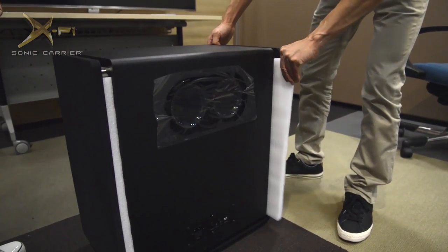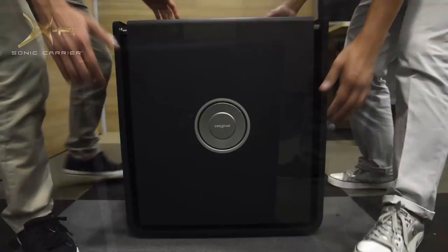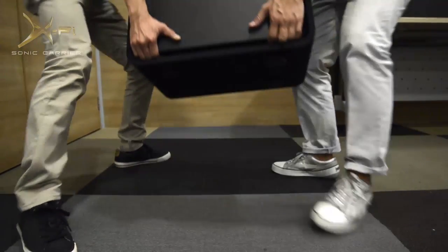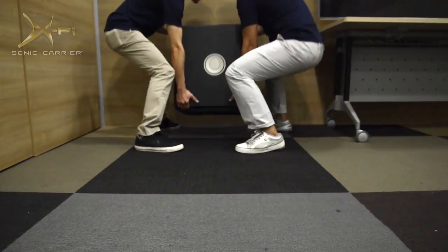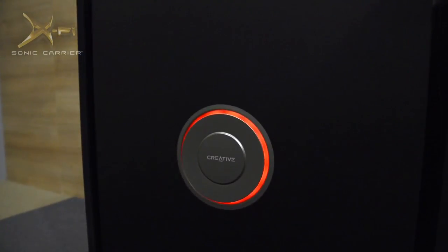Next, remove the two protective foam blocks and the plastic protective sheet on the back. The subwoofer can now be placed anywhere in the room. Remember to keep it at least 4 inches from the wall and with the Creative badge facing outwards.